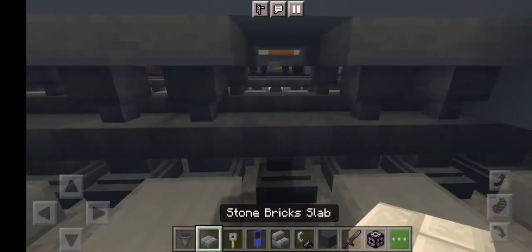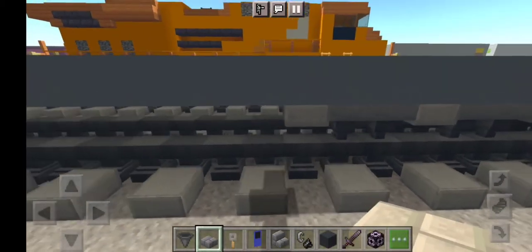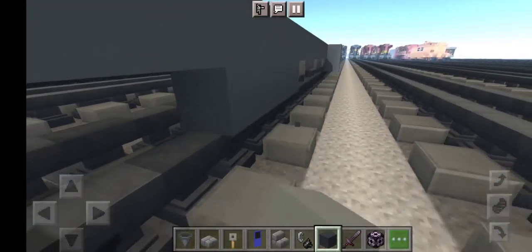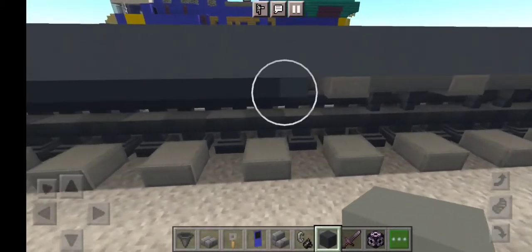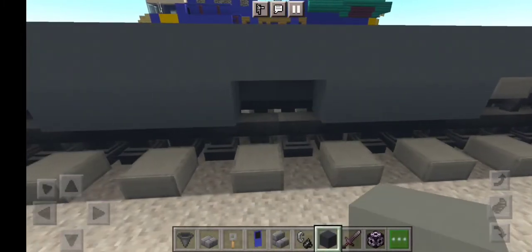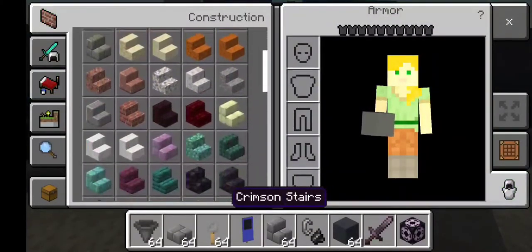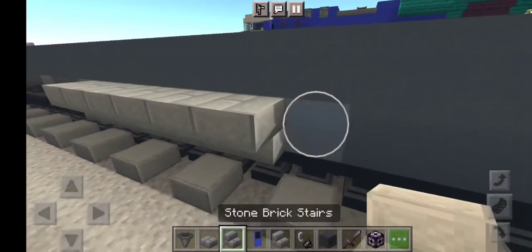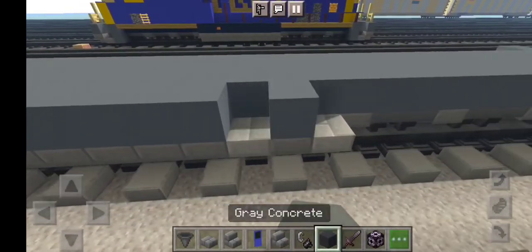To make our locomotive, let's grab more stone brick slabs right here to be the air lines. Now let's grab more layers of gray concrete. Do the exact same thing with all the rest right here by placing gray concrete, just like this. Then let's take out stone brick stairs because we placed that already, so the full one is going to be gray concrete.